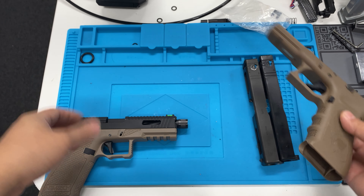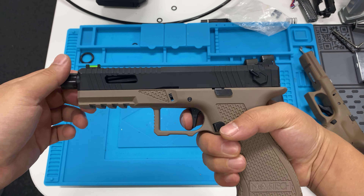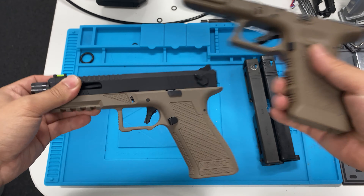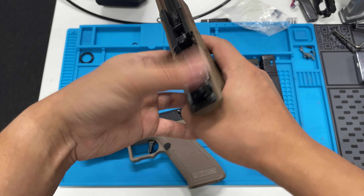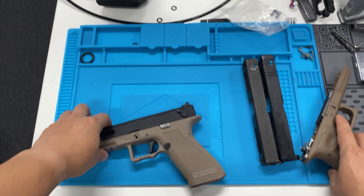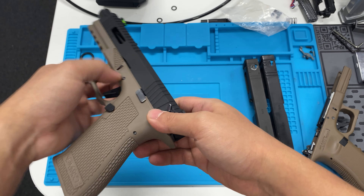On the outside I don't really have many complaints. The trigger pull is shorter and flat, which gives a different feel. Apart from that, it has a better trigger throw. Now let's take a look at the inside.